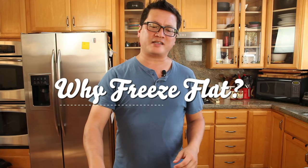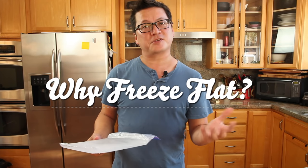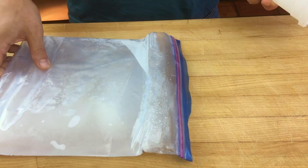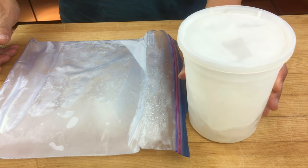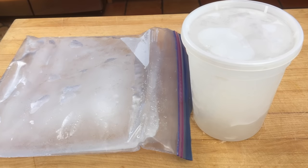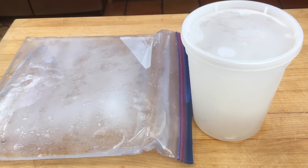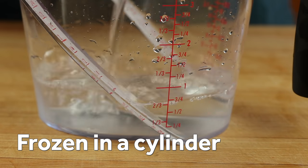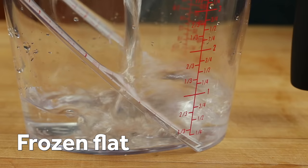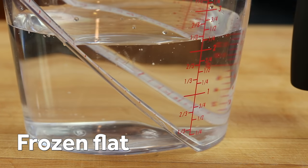Take a look — I've got two identical quarts of water here. The only difference was the way in which they were frozen. One was frozen flat in a bag, and the other was frozen in a cylindrical deli container. After 45 minutes at room temperature, the ice frozen as a cylinder has produced less than a cup of water, while the ice frozen flat has produced over two cups. It's melting twice as fast.